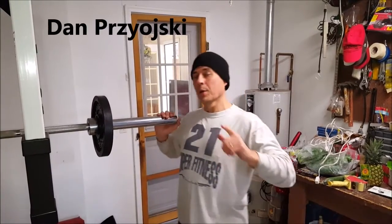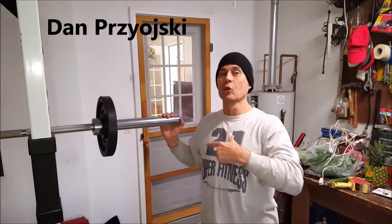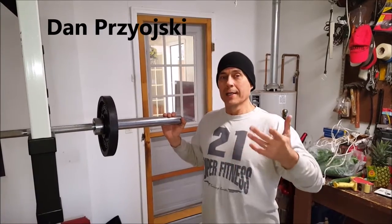Hey friends, Dan Brzozki here. I want to show you another great exercise for shoulders you can do in your garage. It gives you variety.